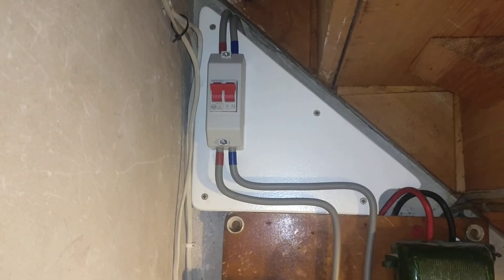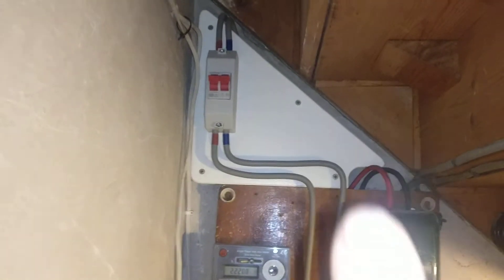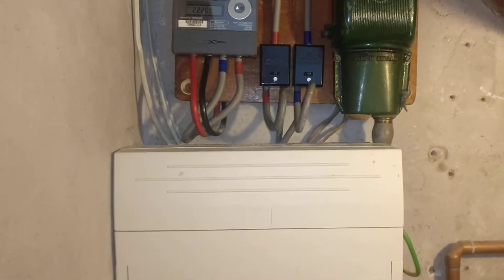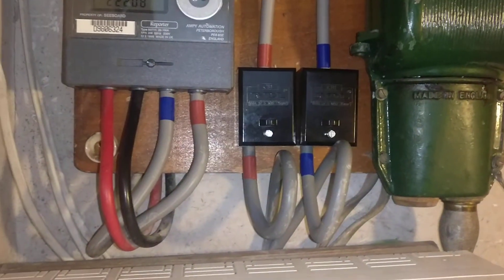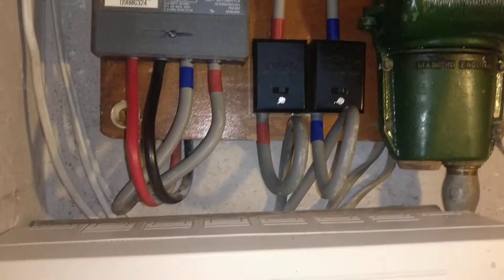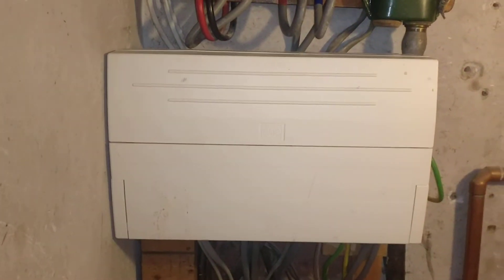The isolation switch is a double pole, 100 amp rated, so that switches both the live and neutral. Then from the isolation switch you can see them coming down and going to two termination blocks — they're Henley blocks. Zooming in a bit closer, they are both 100 amp rated each, and then you can see I've got two tails, live and neutral, coming out from there going into the back of the existing consumer unit.